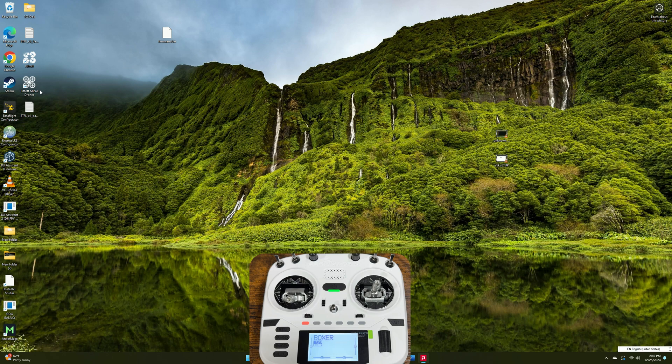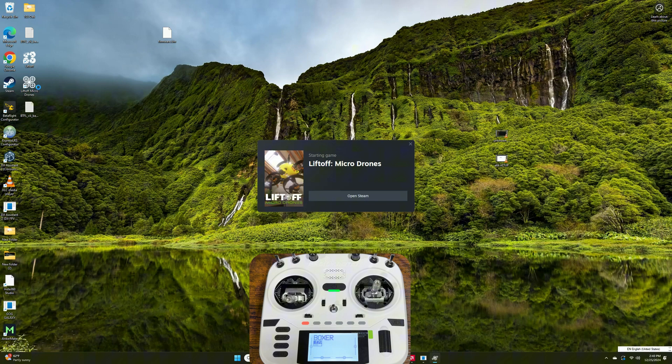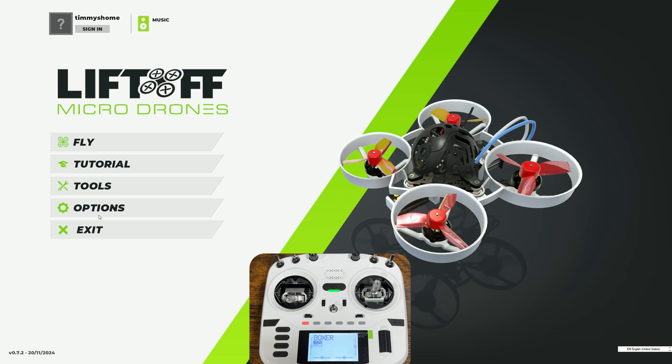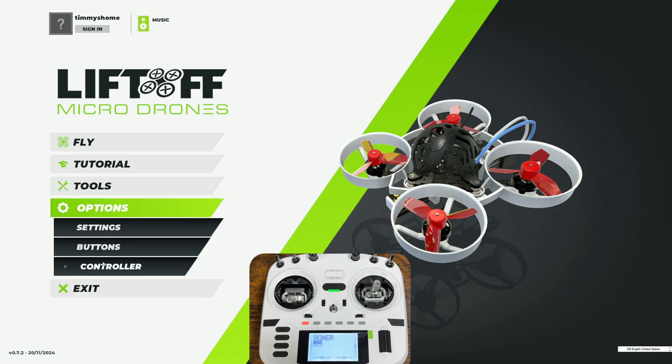Now let's switch view to our computer. You're going to launch your simulator — for this video we'll be using Liftoff Micro Drones just to demo it. Once you arrive at the main page, go into the options and then go to the controller tab. Most simulators are going to work the same way.